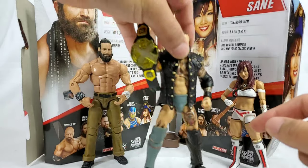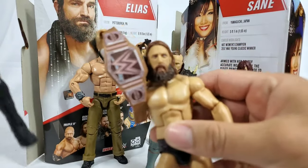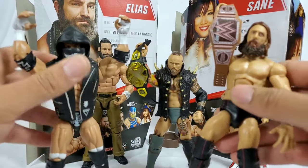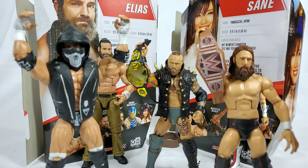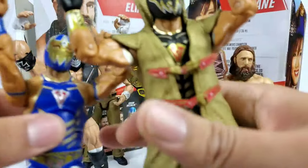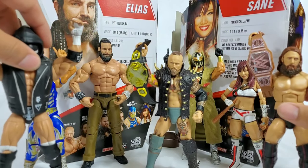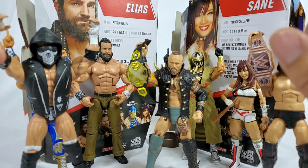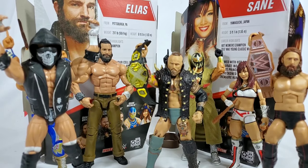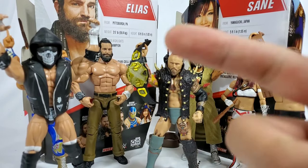As far as the overall series ranking: number one goes to Alistair Black. Number two is a fight between Brian and Triple H — my Brian didn't come out looking like a zombie with those eyes draped to the left, but I gotta give number two to Triple H. Number three is Brian, number four is Kairi Sane, number five is the blue Grandmaster Sexay, number six is Elias, and last place is the black look for Grandmaster Sexay. Overall a great wave with a lot of accessories and a couple of first-timers introduced. Elite Series 73 did a great job. Thank you guys for watching — hit the subscribe button if you're new to the channel and we'll see you on the next one.